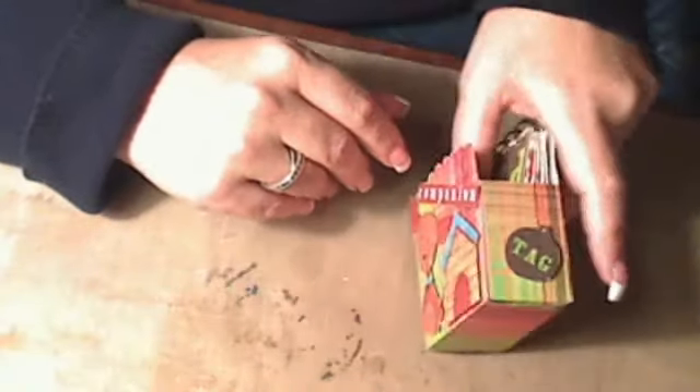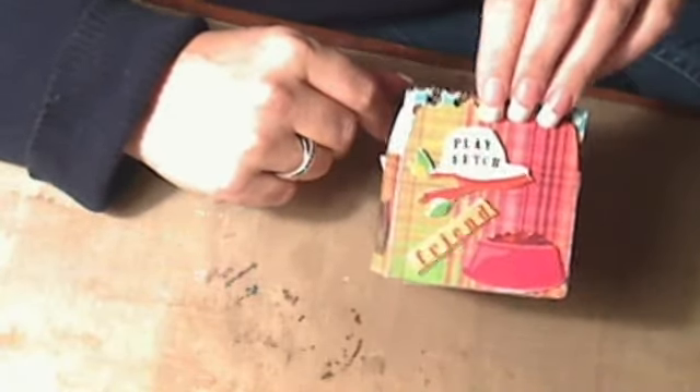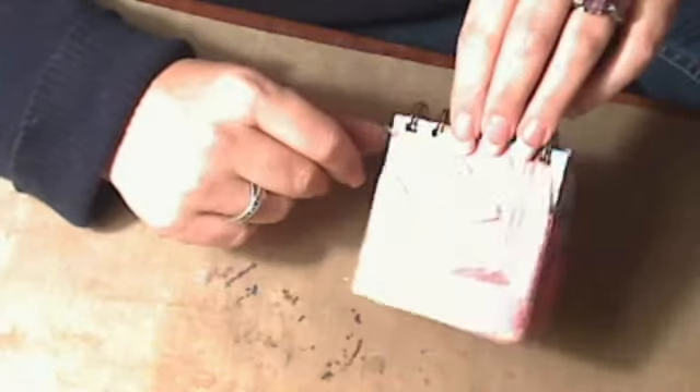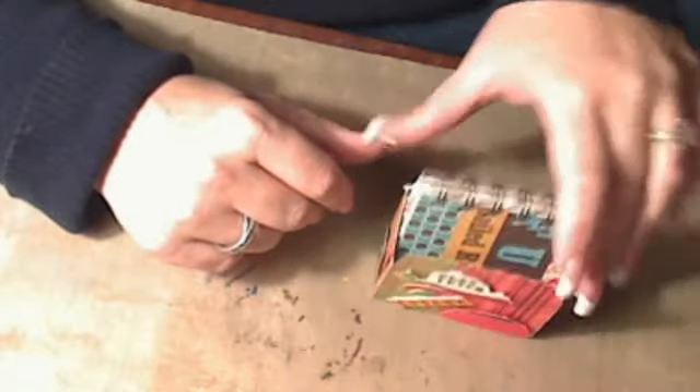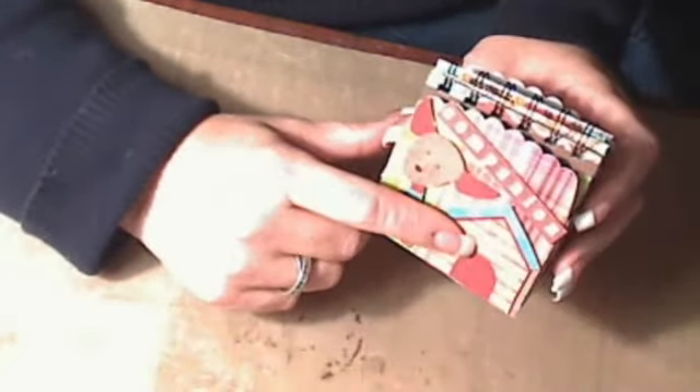I also cut out the tag, and then on the back I have 'play fetch,' 'friend,' the dog bowl, and then on one of them I have a fire hydrant. And then I just went ahead and popped up all those cut out shapes, and then I made a mini for inside.